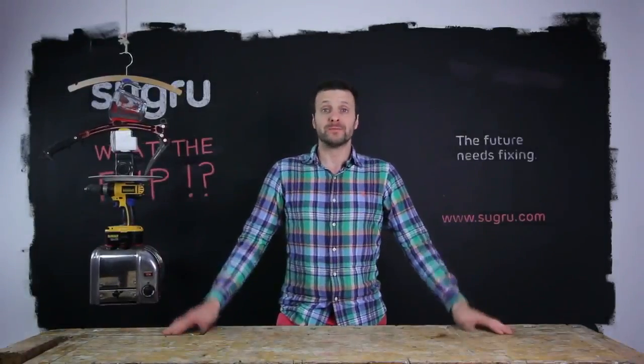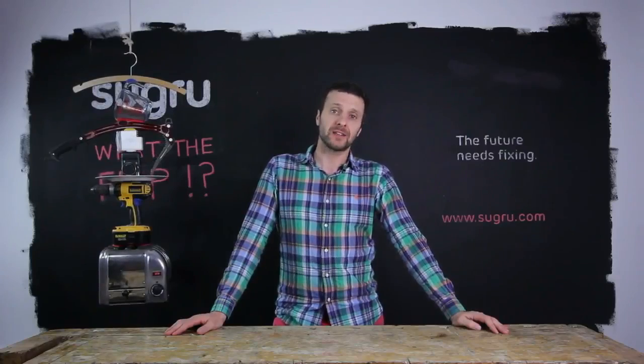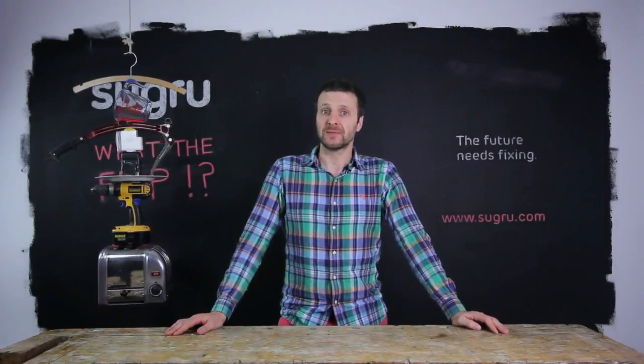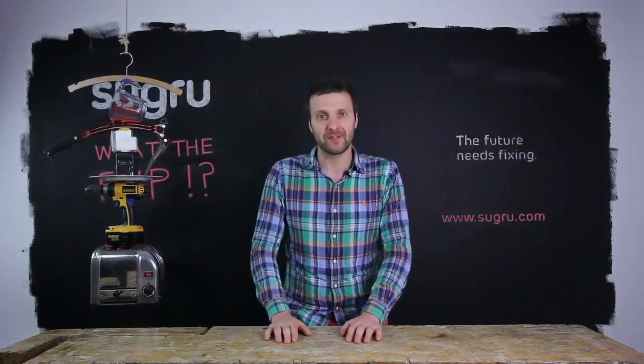I could go on. The world is full of crap — products that are badly designed or not built to last. The future needs fixing. Go to sugru.com, get inspired and get fixing.